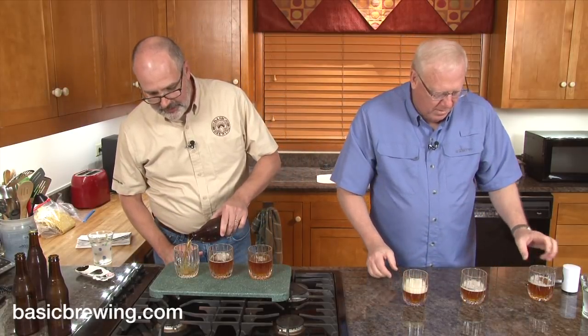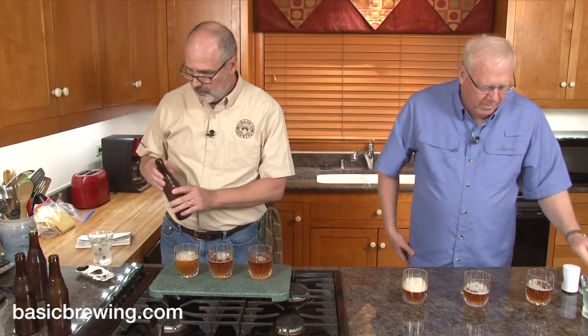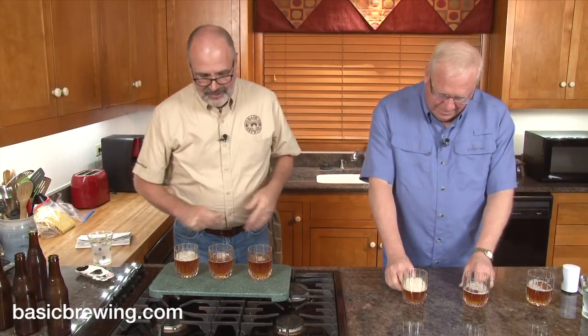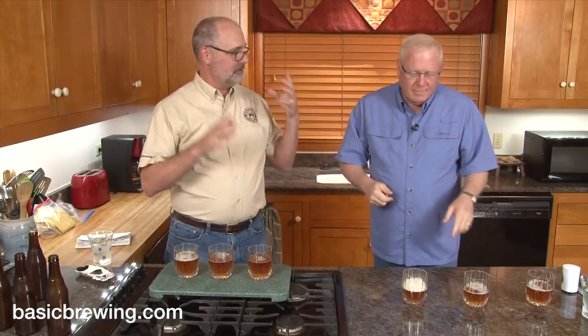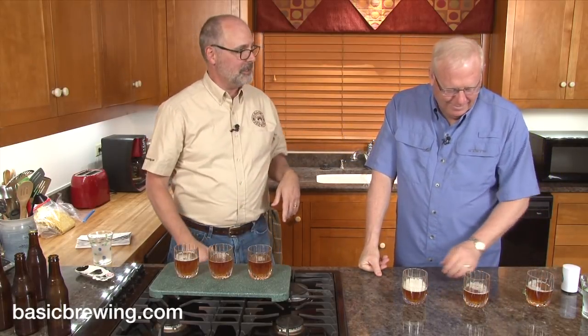I didn't have six of any kind of glass except for these crystal glasses we got for our wedding 25 years ago. Now what I'm going to do — this is the tedious part. We're going to take our time, taste and sample and think, and then I'll speed up the video so you don't have to sit through that very much.